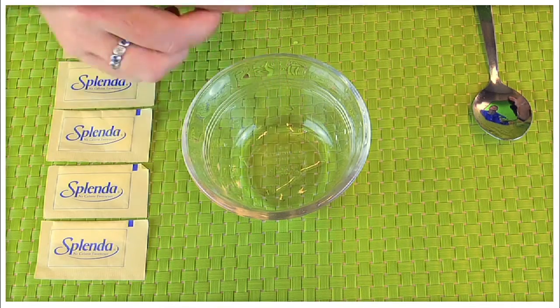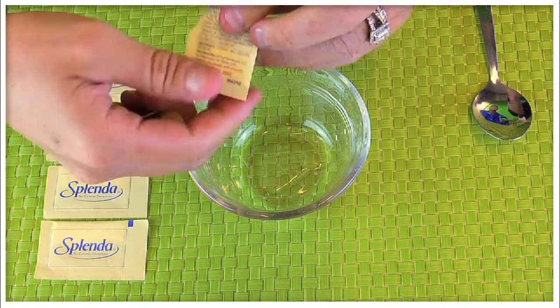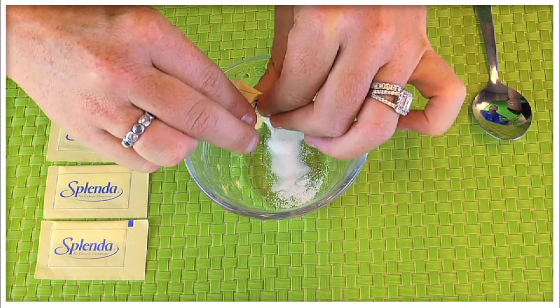To prepare the medication, you'll first need to open one respuel and transfer the liquid into a small cup. Next, you'll mix five packets of Splenda into the liquid and mix well with a spoon. It will form a thick mixture, which should then be swallowed.